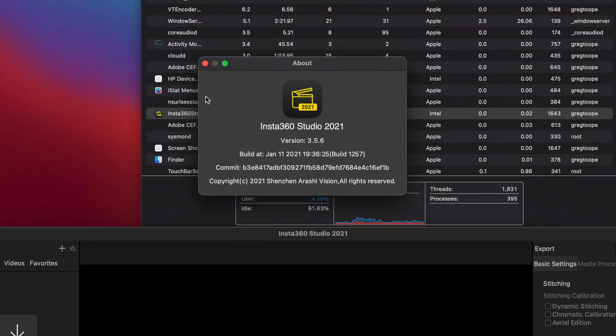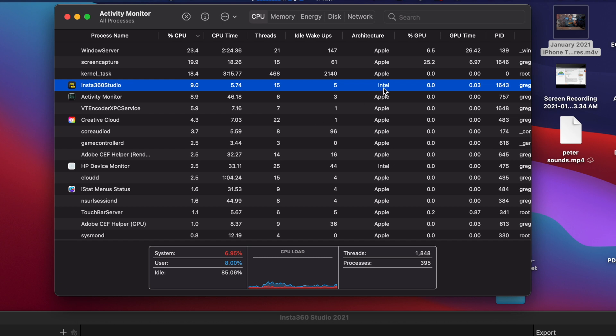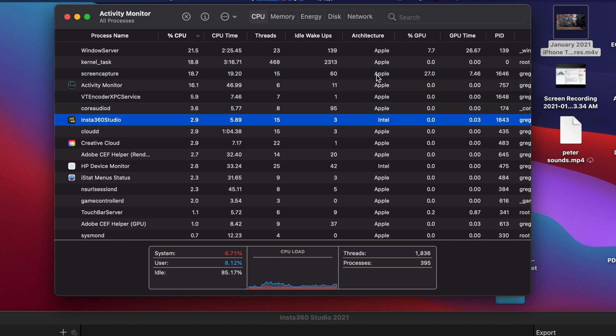I went into my Activity Monitor and you'll see Insta360 Studio right there — it says Intel. It's not showing as Apple architecture, even though they're claiming it's M1 compatible.